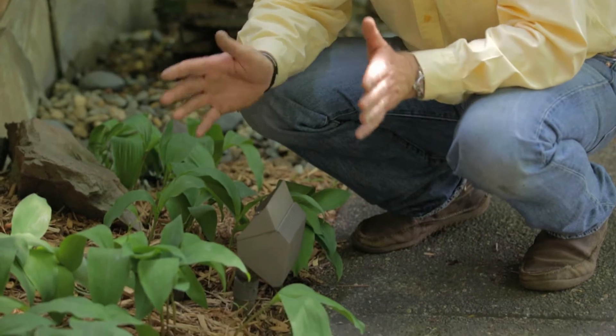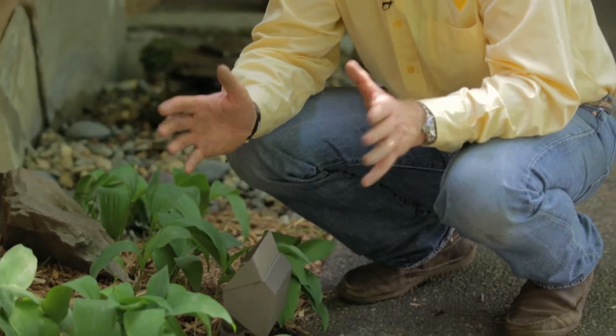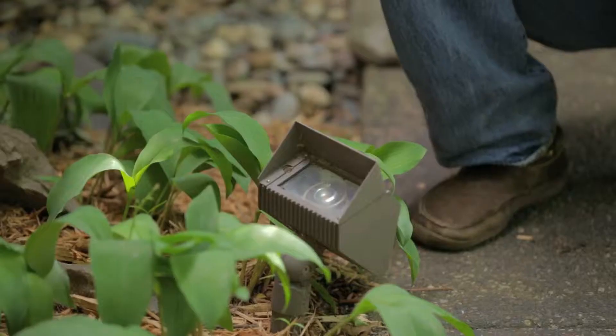What we use this for is wall washing and broad coverage areas. You can get it in either a 3-watt LED or a 5-watt LED that have a 120-degree beam angle on it, or you can go up to a 35-watt Xenon bulb if you didn't want to go with the LED.